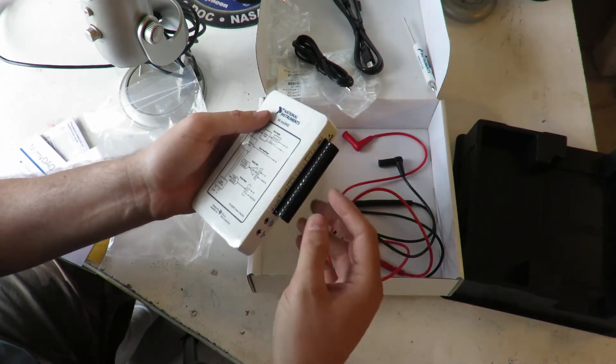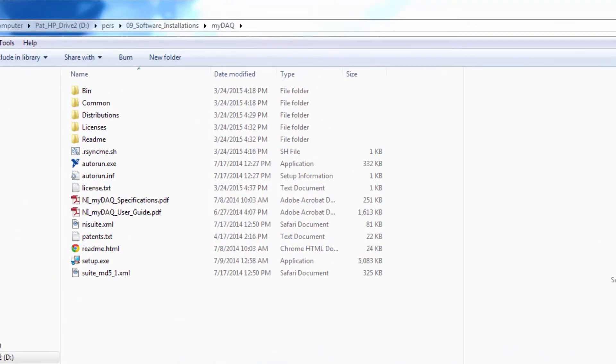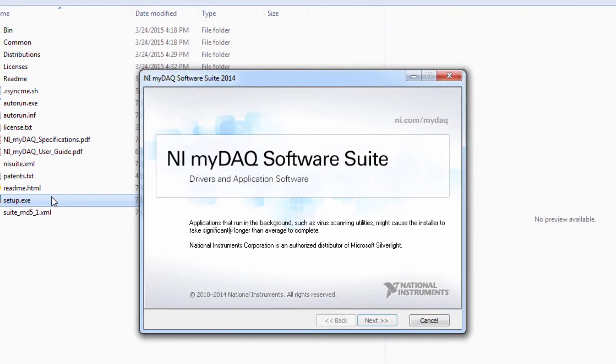Now I need to install the software. I'll record how to install it so we can go from there. There's an autorun that starts it, but I like to copy the software over to my hard drive just in case I need to install it later. So I just copied everything from the disk and let's click on setup.exe and see how it goes. It looks like the right thing to click on.